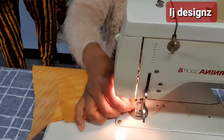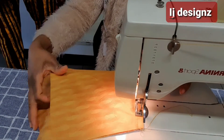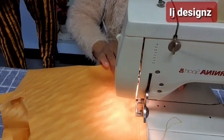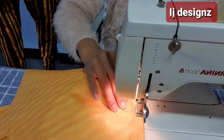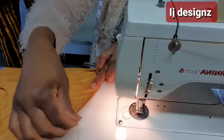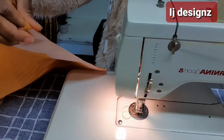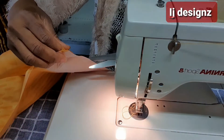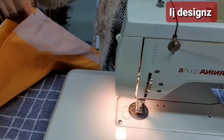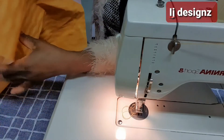Place it on your machine and sew with half inch. Now I have sewn it. You can see I have sewn it. Now you also notch it.